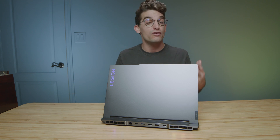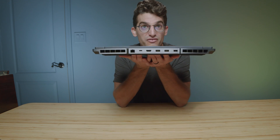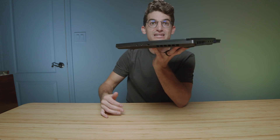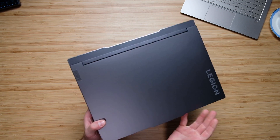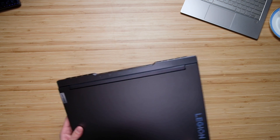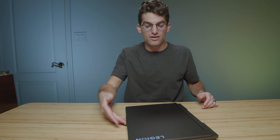First and foremost, the build quality is very similar to one of my favorite laptops, the Lenovo Legion Slim 7. It's the big brother of the 7, and it still holds all the favorite things that the Slim 7 has to offer — a nice aluminum band wrapping the entire chassis. It has very good assembly on the bottom, where the bottom cover fits into the side panel. The only thing that's a bit odd is how the top cover sits slightly in compared to the side panel. It's an odd design choice.